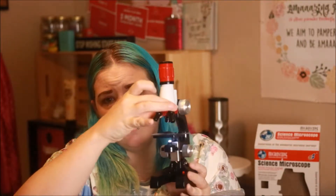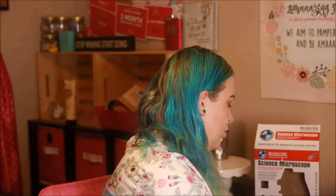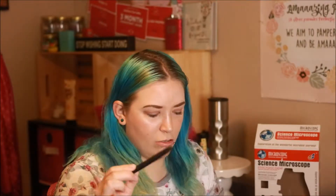My six year old can use it just fine — you just turn the little dials. You just put liquid or a bug or something on the little slides, and it comes with a few of them. It also comes with tweezers and these little containers that say they're for filling or storing solid, liquid, or various chemicals. Obviously my six year old's not going to be using chemicals, but it also comes with this little plastic container for filling specimens.